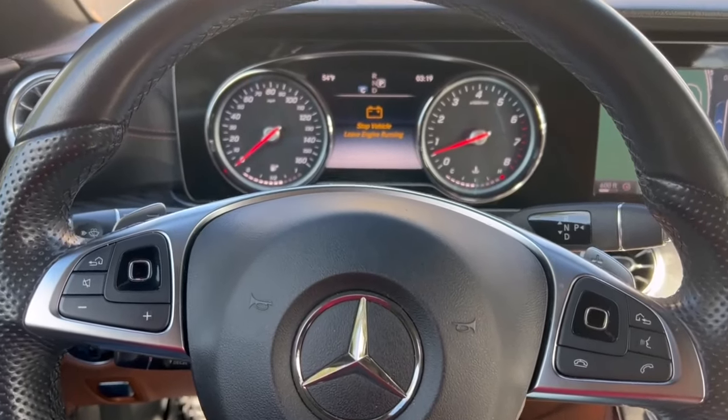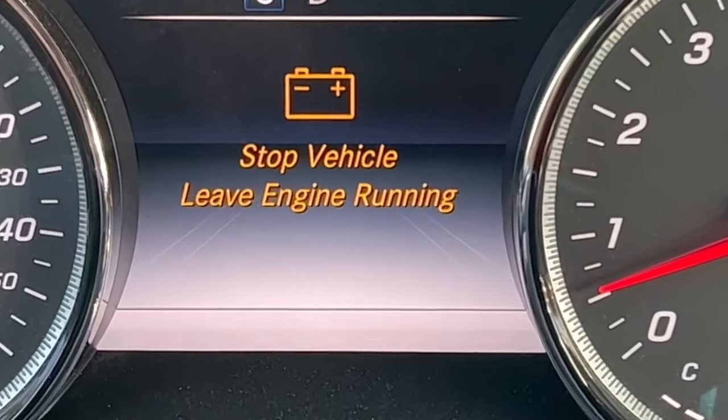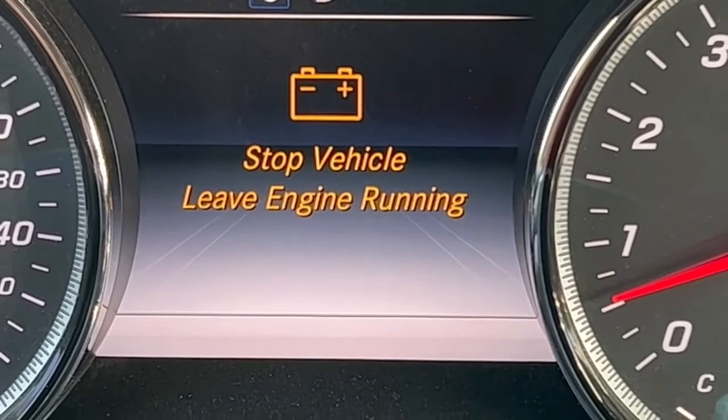This is my wife's Mercedes. It's an E450 and she got this message on her display. It says 'stop vehicle, leave engine running.'